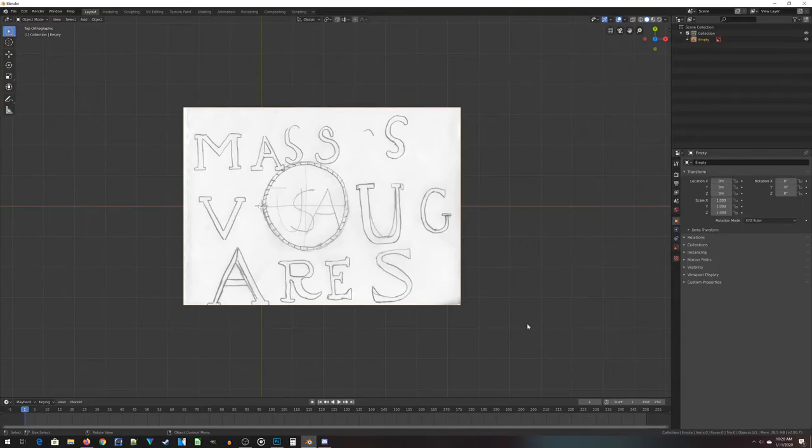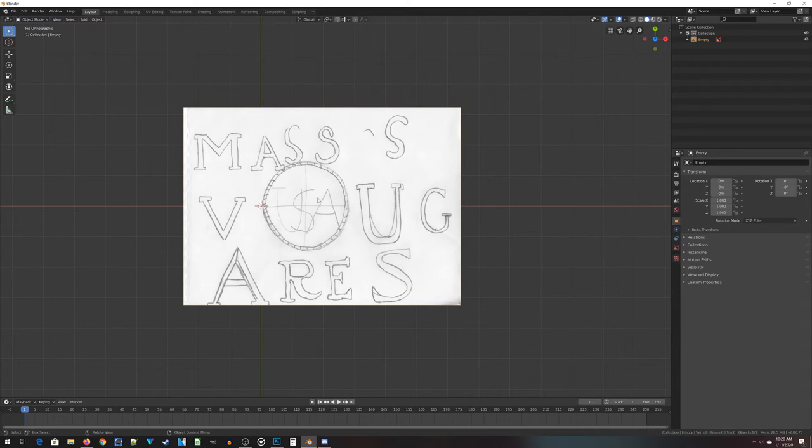Now we're inside Blender, and what I've got loaded up here is simply a reference image — a bunch of sketches I made trying to figure out the basic idea of what I'm creating. I looked at some images of the Revolutionary War buttons and tried to figure out what the letters looked like and some of the elements I may be using. In the middle here is the standard USA button with a little bit of a roped kind of look going around the edge.